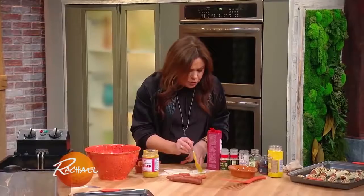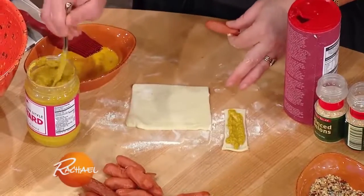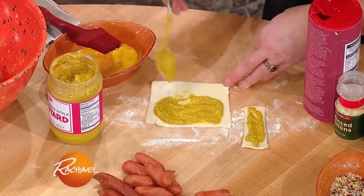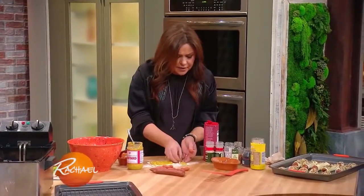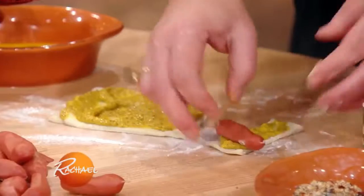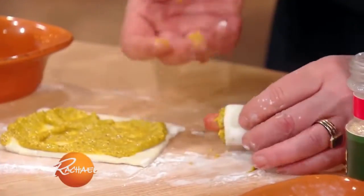You take any spicy or mild mustard you like, and you cut store-bought puff pastry dough near the length of the dog you're using. For the mini ones, we cut a little thin strip, about three inches long, and we're gonna roll that up and let the edges of the piggies stick out of the blankie.